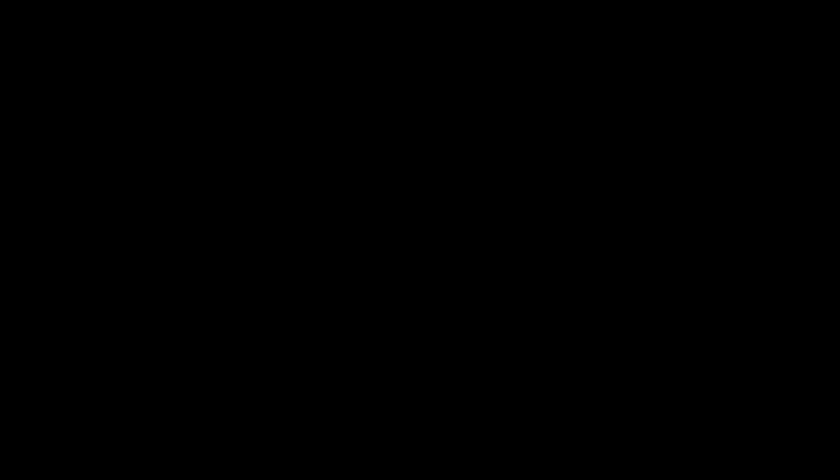Once I had made the skirt I put it on my dress model to check that everything looked okay, and I pinned the pieces that were going to be the front flap and the strap. Seeing it on a figure helped me work out how much seam allowance I needed to make it the right size. Then I started sewing the other pieces together — by this point it was about quarter past six, so I'd been going for about eight hours, roughly a third of the way through.